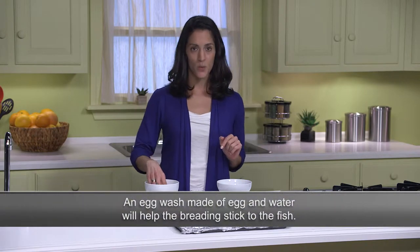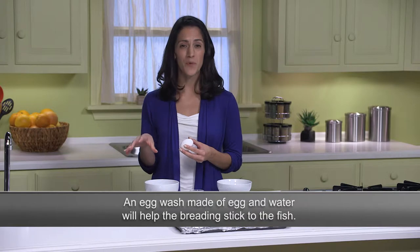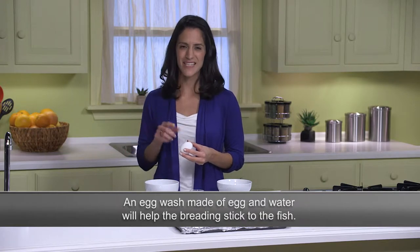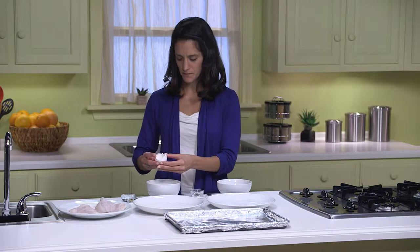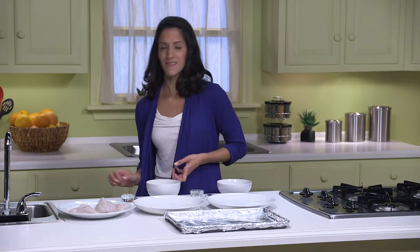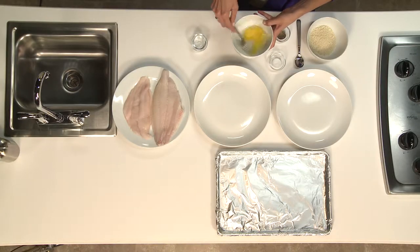We're going to start with an egg wash, which is just an egg and water mixed together. This is going to help the breading, which we'll make in a minute, stick to the fish. So I'm going to crack one egg into a shallow bowl and then whisk it with a fork.